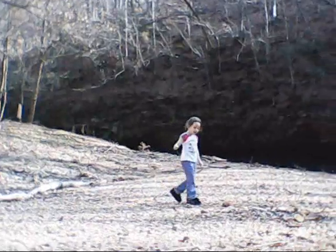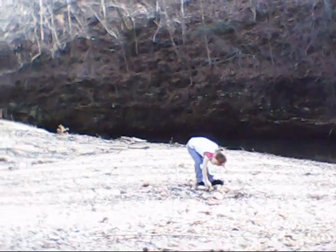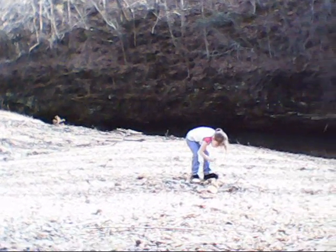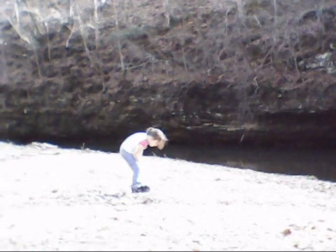Hey you — what are you doing? Looking through the rocks. Alright. Find any good ones? I found one.